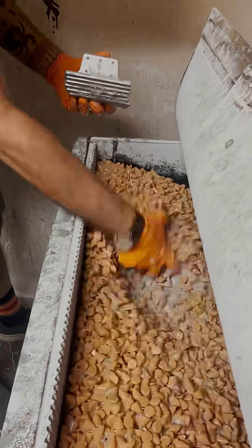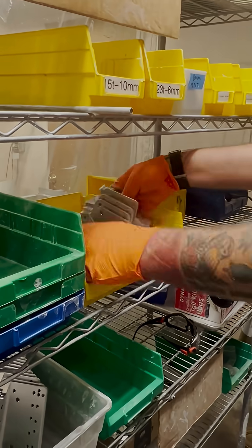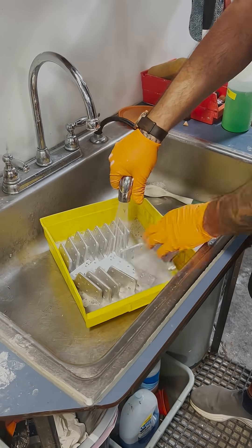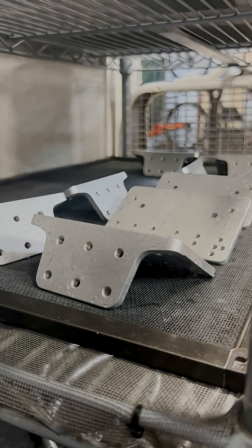So now that the 30 minutes is up, we can fish out all the freshly tumbled parts and as we can see, they are so smooth, so shiny. We'll walk them over to the sink and give them a good rinse. And after their rinse, we can just let them hang out to dry for a bit.